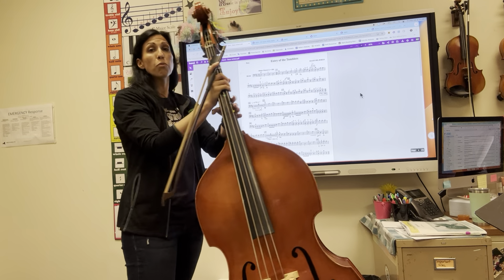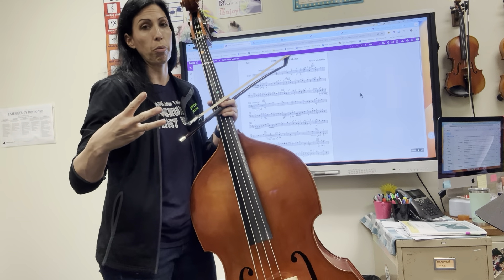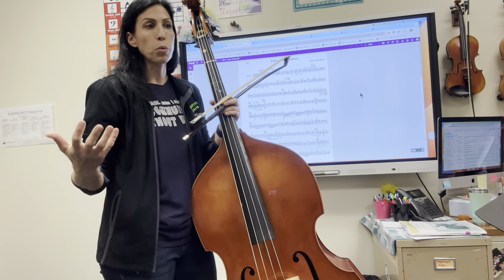Please make sure that you are counting like this: One, two, three, four — two, two, three, four — three, two, three, four — four, two, three, four. That will help you keep track of what measure number you're on and how many measures have passed.